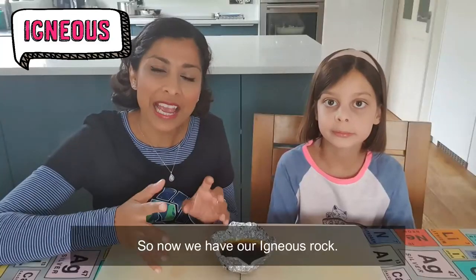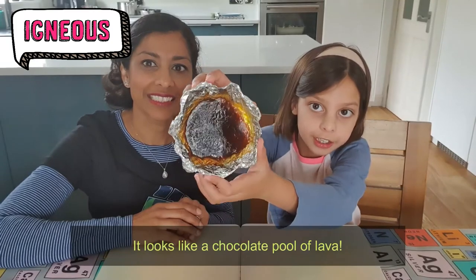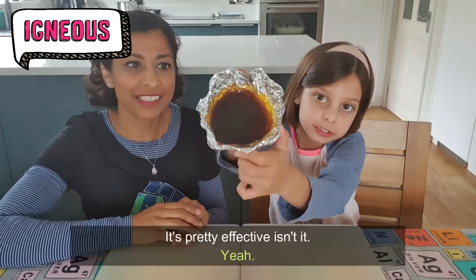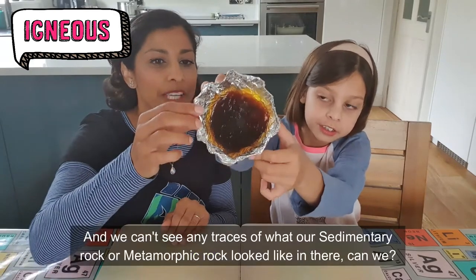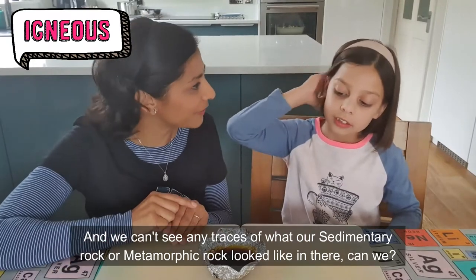So now we have our igneous rock. It looks like a chocolate pool of lava. It's pretty effective, isn't it? And we can't see any traces of what our sedimentary rock or metamorphic rock looked like in there, can we?